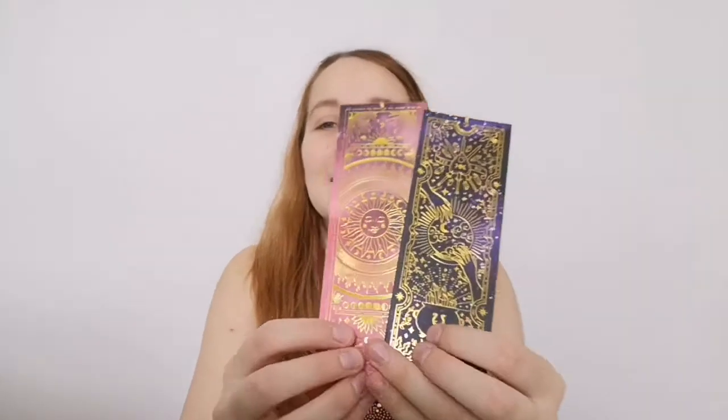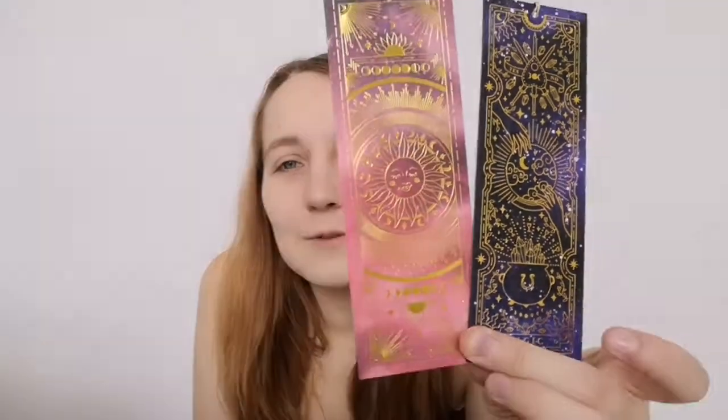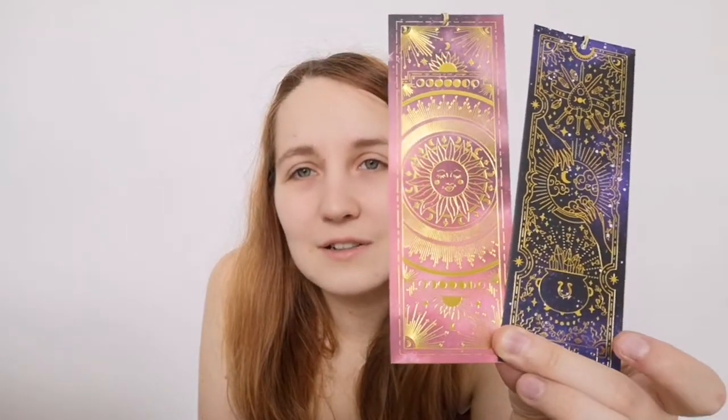I got these two bookmarks as well. I've got the tarot one and the sun. And it's all like gold foil and stuff and it's awesome. I love it — so cool.